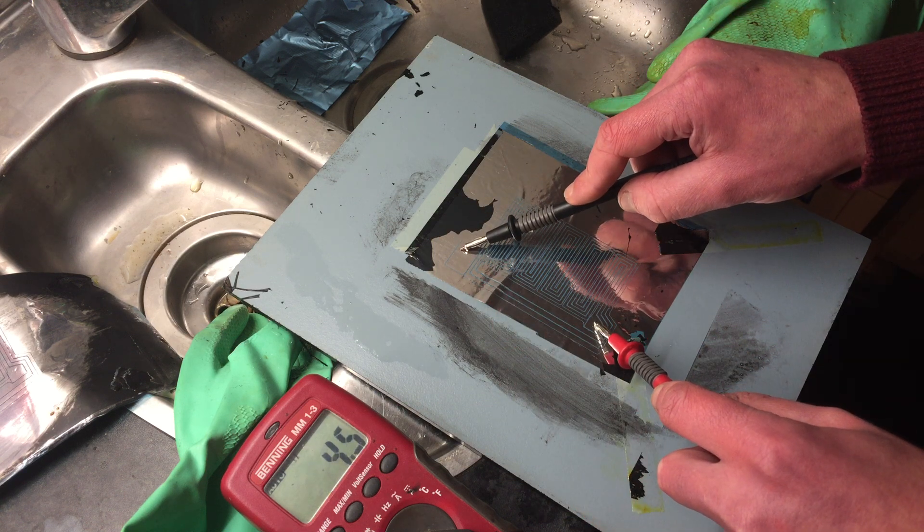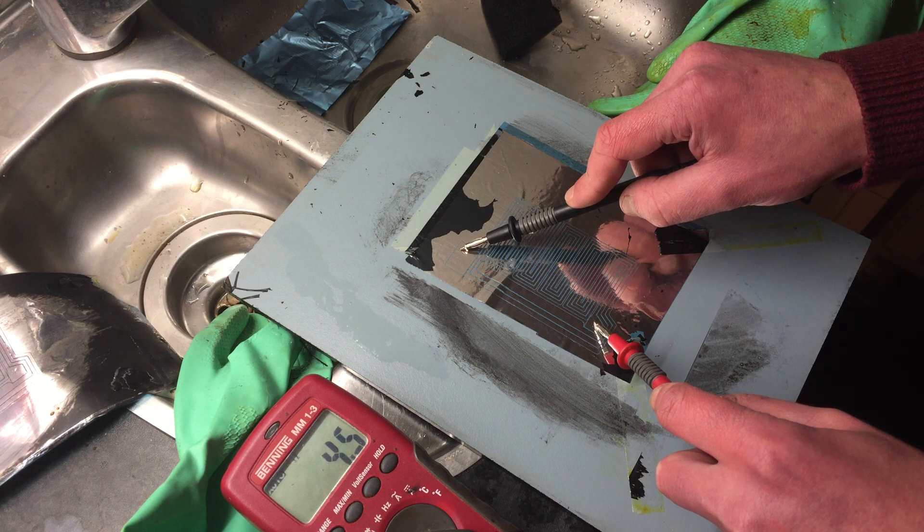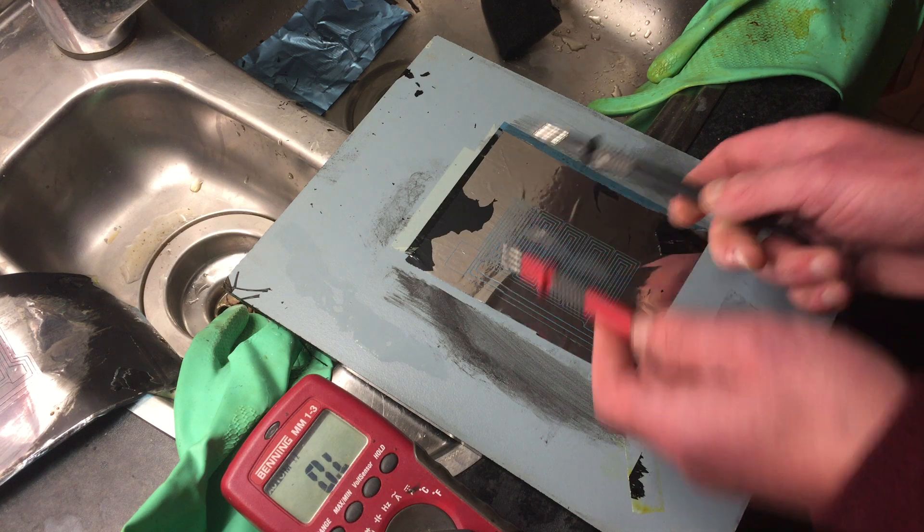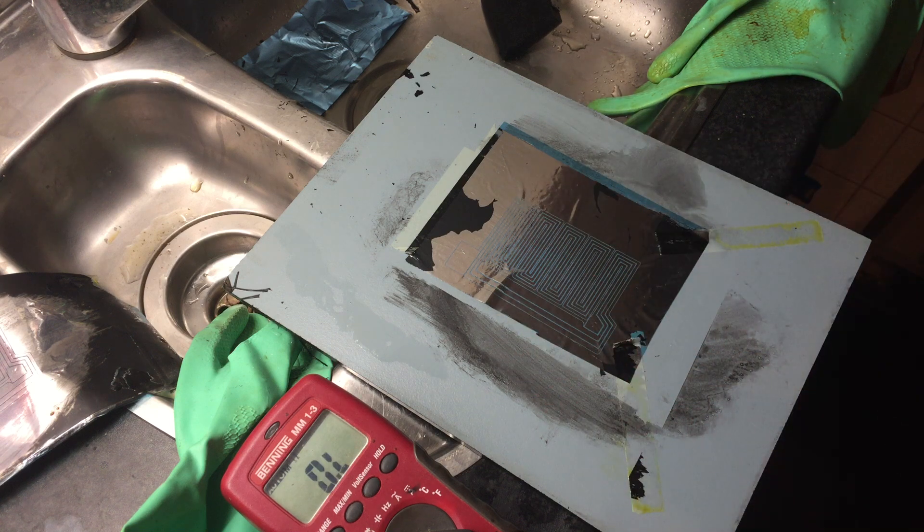The coil itself should be 4.5 or 4.4 ohms. Normally when I use the printer with the same design it was 5.2 ohms, so this one is lower because there is more aluminum left. Since yeah, there's just more left. That's cool.